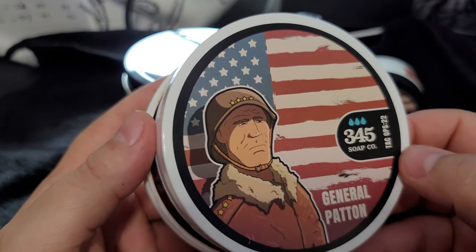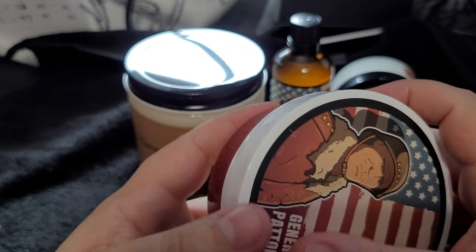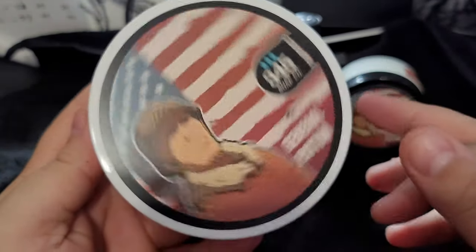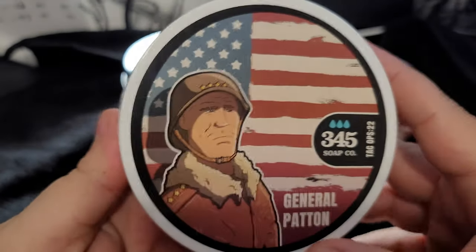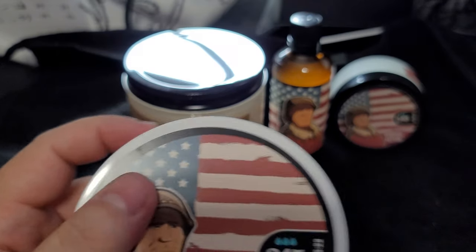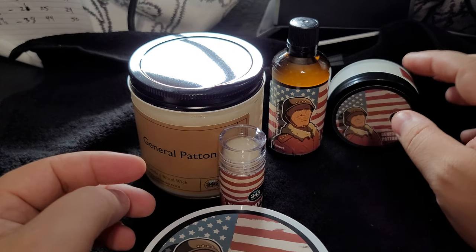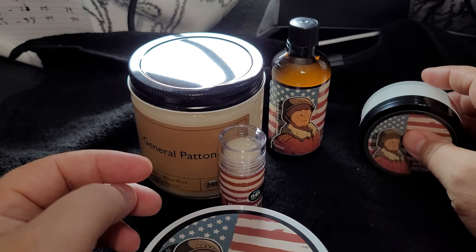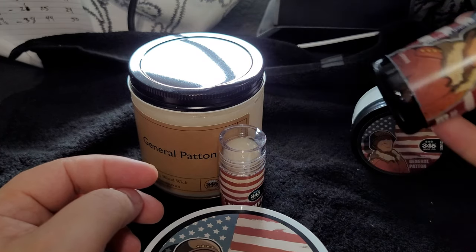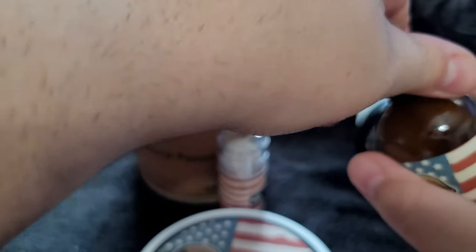This is $16.95 for 5.8 ounces — just a great price, really great value. I love 345 Soap so much. John is an amazing guy — he's also a police officer in Colorado, which is pretty cool. I've always been pro-police and really appreciate the work that he's doing. Let's go ahead and give this splash a smell.